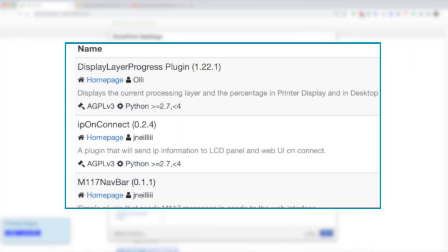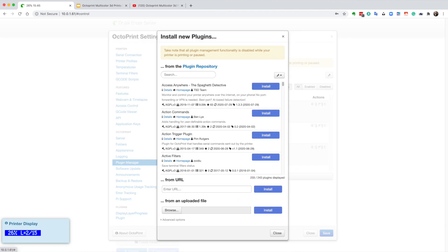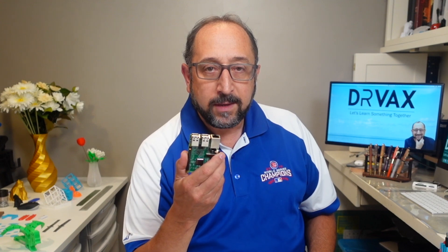DisplayLayerProgress gives you detailed progress of the print at the top of your browser. The M117 plugin traps anything that would be displayed on the LCD panel. Since my Ender 3 version 2 doesn't have an LCD panel that displays M117 commands, I show those in my browser. The third plugin just shows me the IP address of my Raspberry Pi instance when I connect — I find that convenient. If you don't have these plugins, click Get More, search for them, click Install, and they'll automatically be installed on your Raspberry Pi. It'll give you the option to reboot, which you should take.